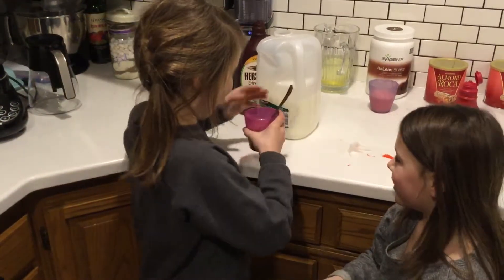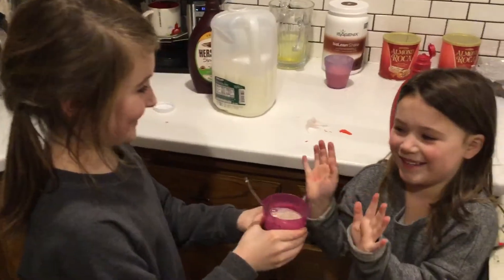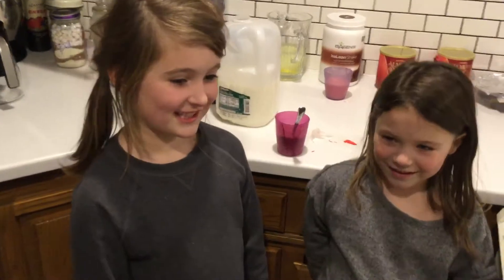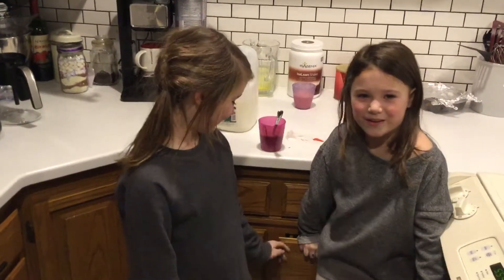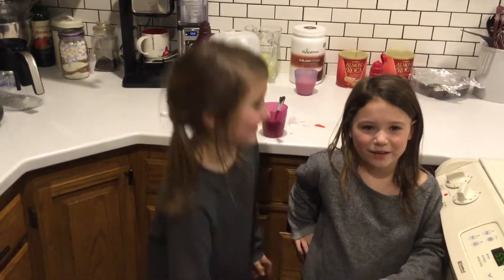Let's try it. It's like chocolate milk. I'm going to taste it. Thank you for watching the Sawyer Sisters channel. Press the thumbs down below if you like it and come watch our videos next time. Thank you for coming.